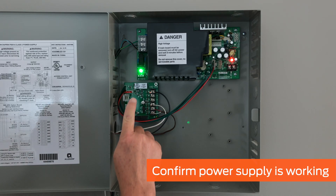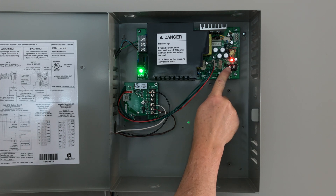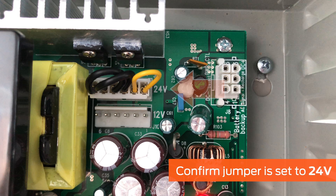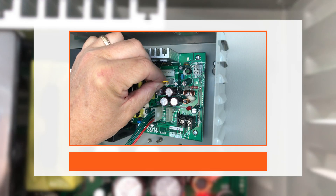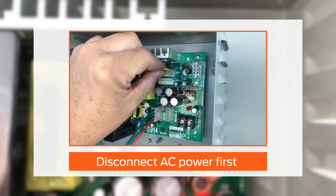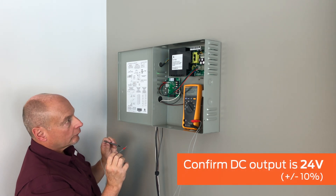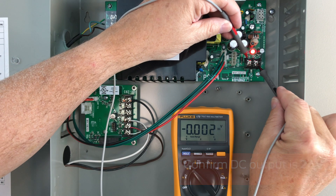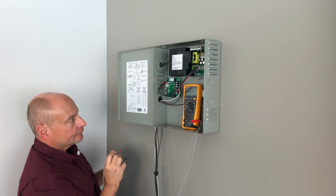When connected to power, the AC light on the PS914 should be green, and the DC light should be red. The voltage jumper must be securely set for 24 volts, as shown. If the jumper needs to be repositioned, first remove AC power from the unit, then move the jumper. Using a voltmeter or multimeter, confirm that the two DC output terminals on the PS914 motherboard measure 24 volts.